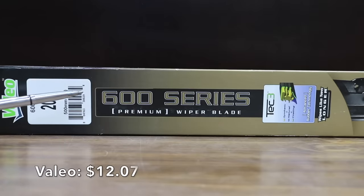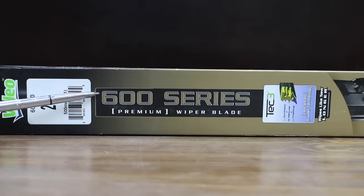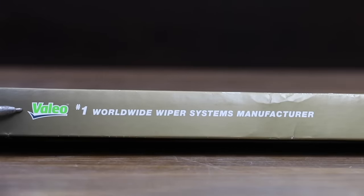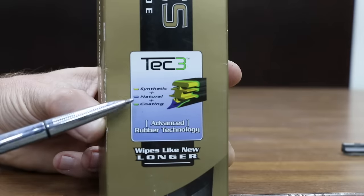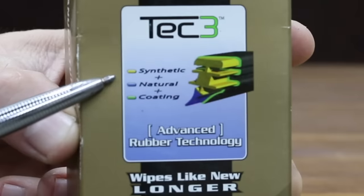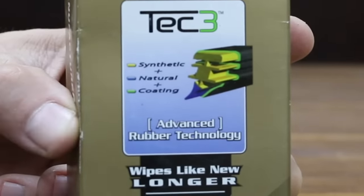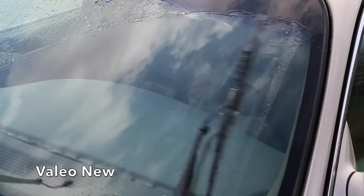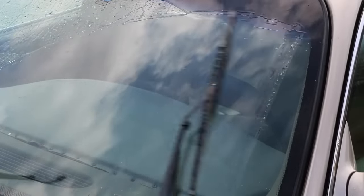At $12.07 per wiper blade, the third least expensive brand is made by Vallejo — a 600 series premium wiper blade. Vallejo claims to be the number one worldwide wiper system manufacturer, using a steel frame and superstructure with a synthetic plus natural plus coating. There's no information on the box indicating where these blades were manufactured. The coating on the new Vallejo looks very similar to the AutoDrive's, and UV exposure has definitely caused some breakdown. The Vallejo is noticeably noisier than the AutoDrive.